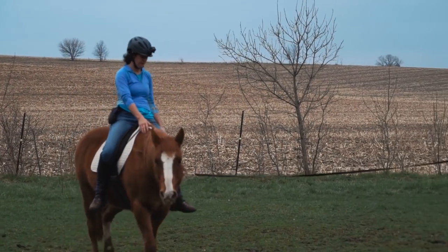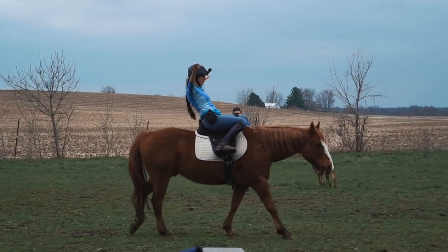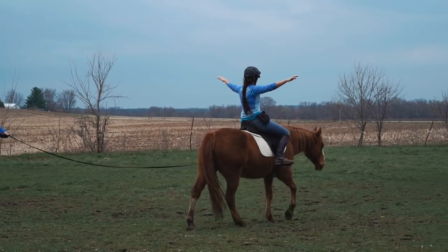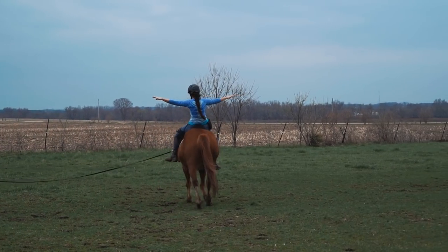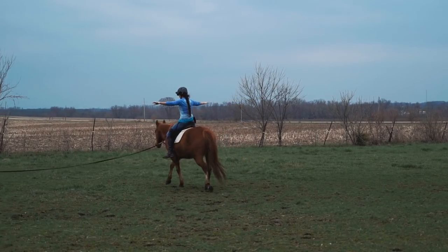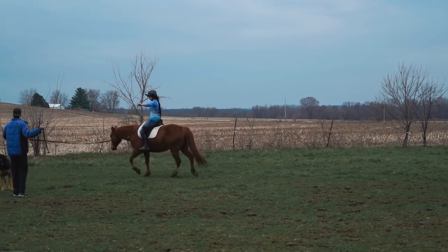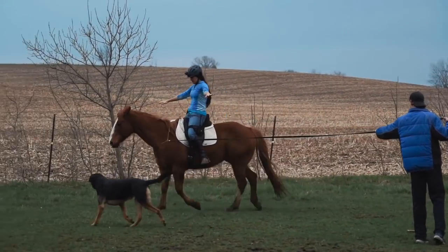Our battery died and we had to go get another and continue. Again, I'm leaning too far back, which I'll hopefully correct next time. You can see me lifting alternating legs, and then I'll speed up and do some trotting. Feel free to grab the saddle if you need to, but the goal is to do this without holding on.